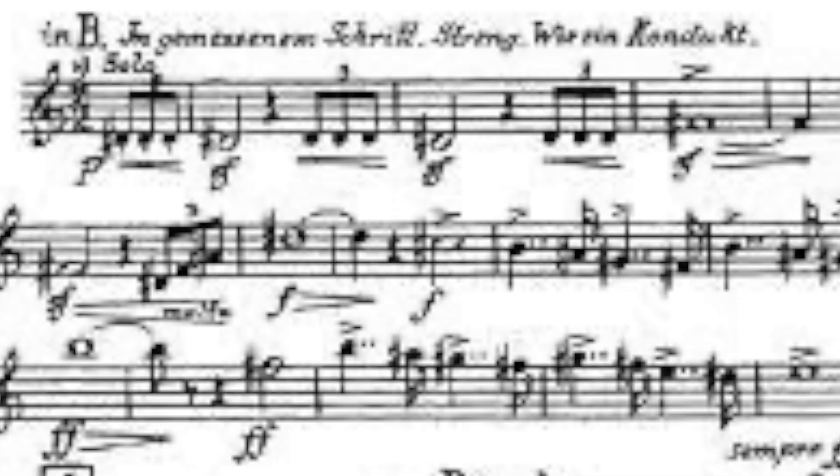Often the conductor encourages the trumpet player doing the horse whinny to stand up while they do it — and by all means, stand up, have a good time, have fun. Don't half-ass a horse whinny. No one likes a half-assed horse whinny. You gotta milk that sucker, you gotta go for it. If God has gifted you with the opportunity to do a horse whinny, go for that opportunity. That is like a trumpet player's dream right there. Screw Mahler 5, screw Pictures, screw the Haydn and Hummel — I went to college for trumpet to learn how to do a nice horse whinny.